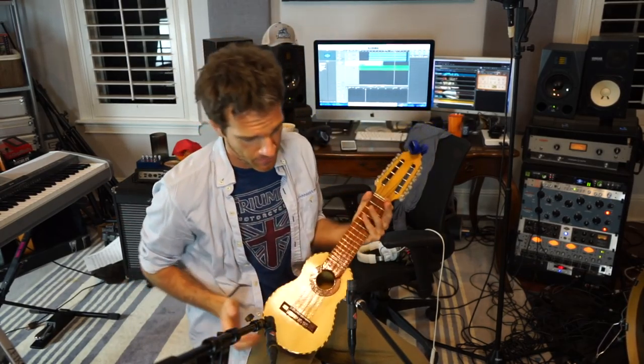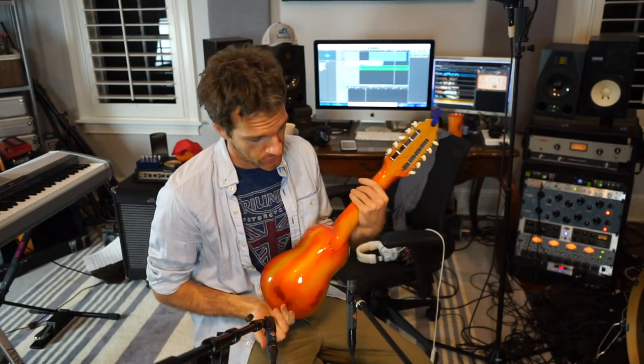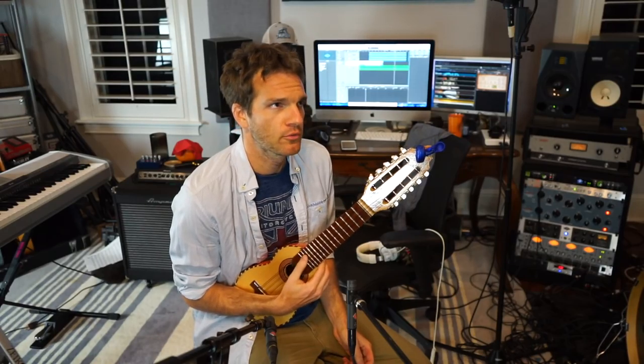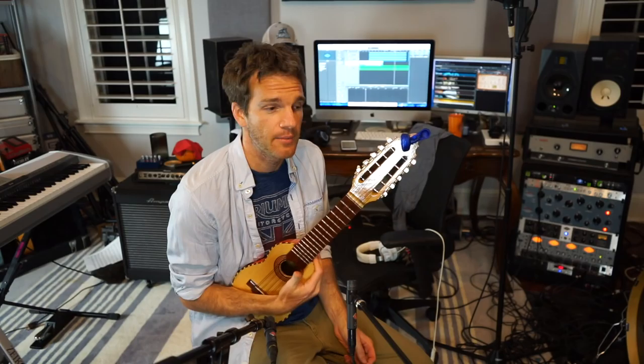The next phase is adding this charango, which I actually got on my trip to Peru from a local guy. It's made out of orange wood, which apparently is a real thing — also kind of obvious. I'm going to jam on it and try to find the melody. It's actually tuned kind of like a ukulele: G-C-E-A, but with an extra E string on top.